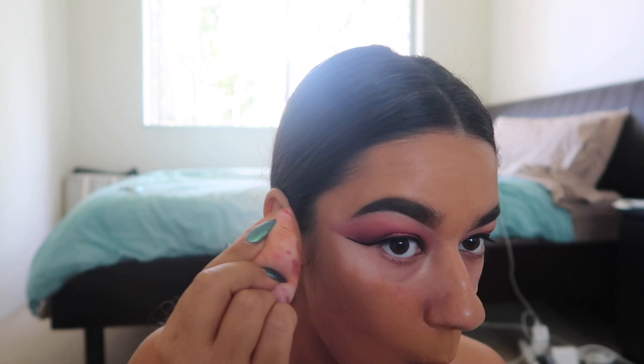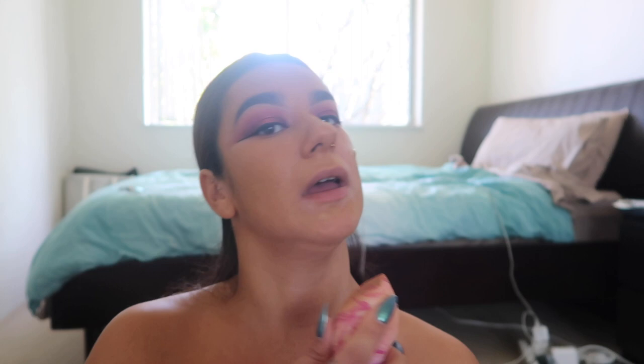When I'm done with the eyes I can move on and finally do my face. The eyes were definitely the longest part of this makeup. I'm going to use the same foundation I used on my forehead. I love this foundation — it smells like cocoa, it smells so good!